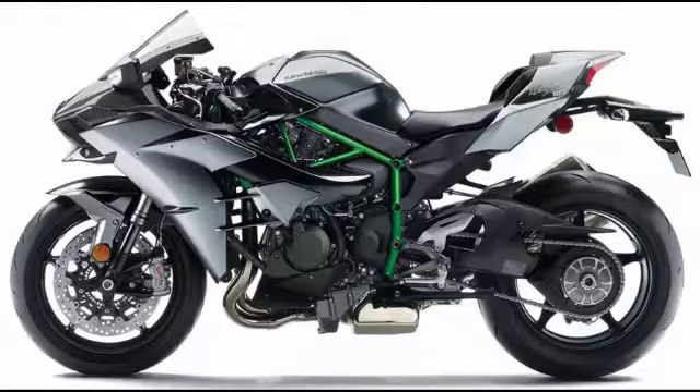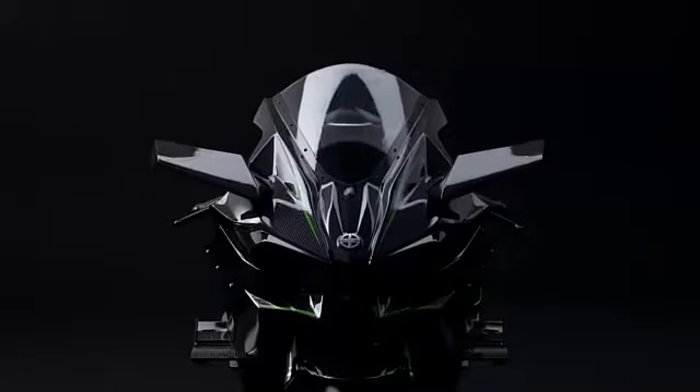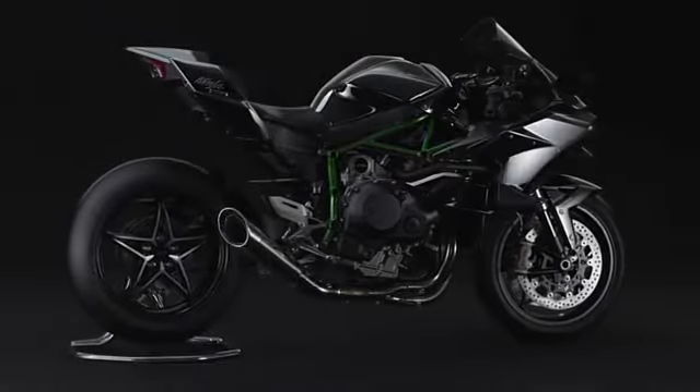New for 2017 is a limited edition Kawasaki H2 Carbon, of which only 120 units will be made, coming with a carbon fiber reinforced polymer (CFRP) upper fairing cowl, which places it somewhat in between the road-going H2 and track-only H2R. The H2 Carbon has the same paint scheme as the H2R, but in a matte finish.